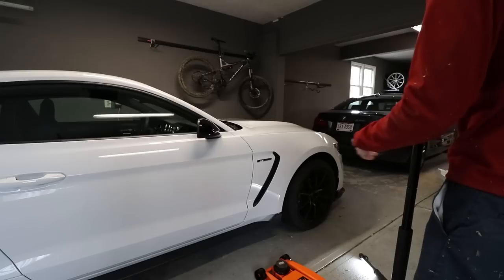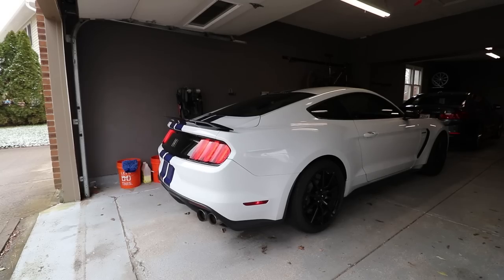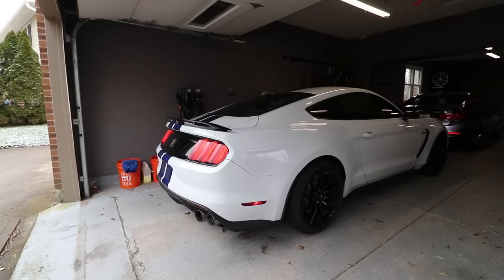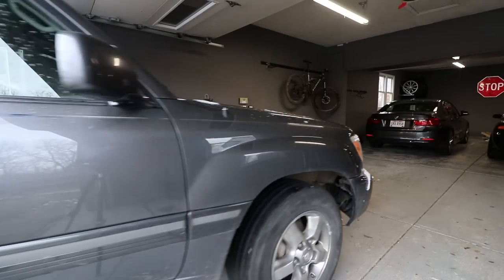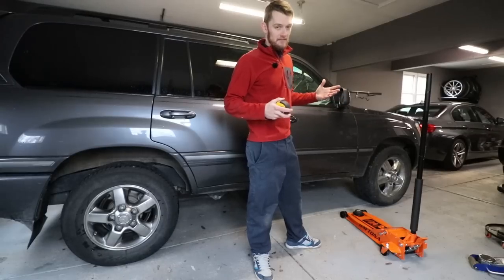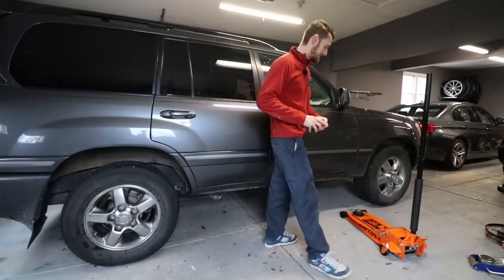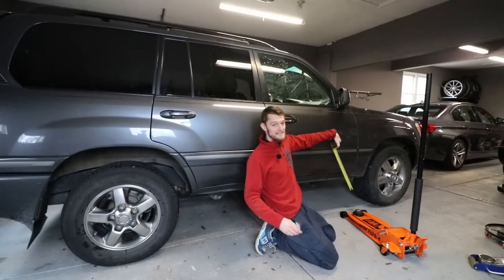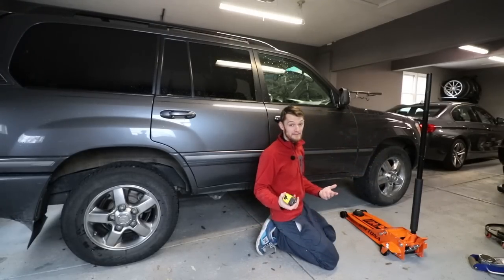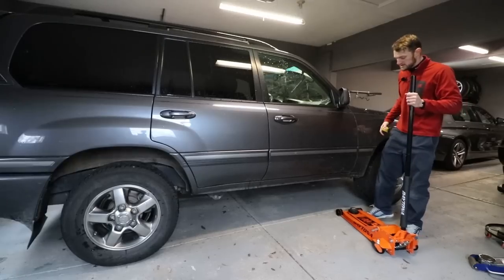Let's put this thing down, move the GT350 out of the way, and bring in the Land Cruiser. Now we have a much different beast. This thing is so ominous in this garage you can barely fit it in here — a lot different than the GT350. As you can see, this is already about 16 inches off the ground compared to the 5 inches that my GT350 was, so we're going to need much more extension on our jack.